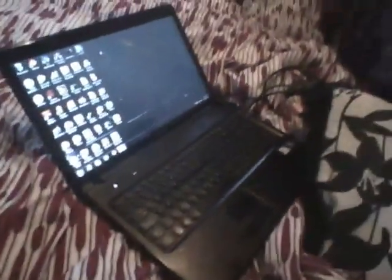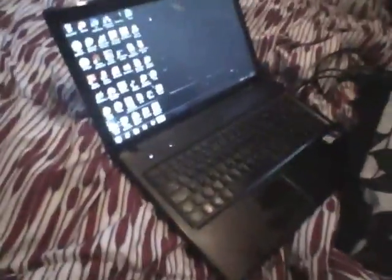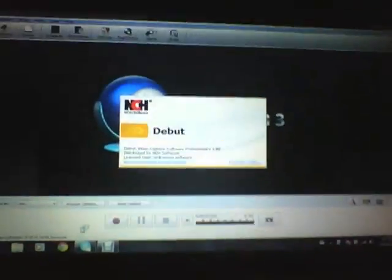Hey guys, what's up? This is SinisterTwisty from the SinisterManManClan and I'm going to show you how you can hook your Xbox up to your PC or laptop. I'm pretty sure you can use it on your PC and your computer monitor kind of thing. So what you want to do is you first want to get this program called D-Bud Video Capture. I'm pretty sure that's the software. So it will look like this.